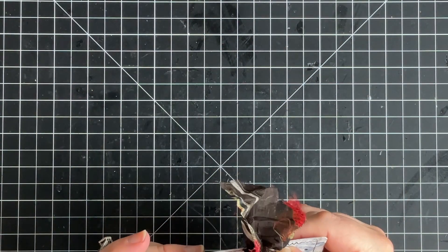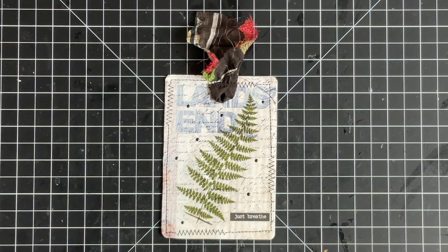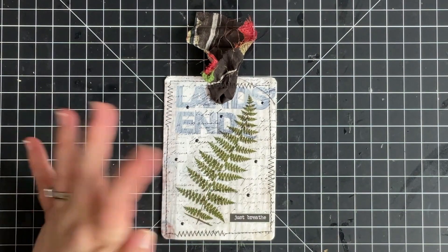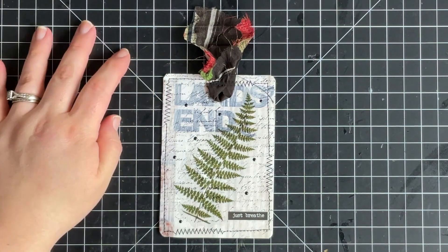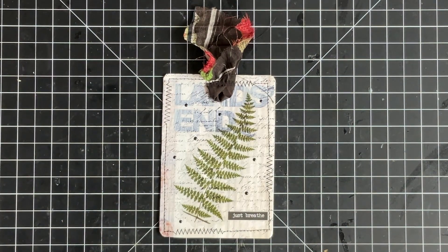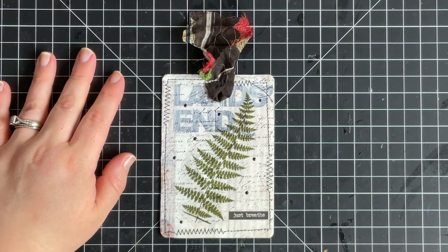I coated the Land's End catalog with some white gesso, then did a script stamp on top of that to give it a little more interest. I used a fern stamp as part of my botanical element, and some Nuvo drops. I've also been using pieces of the chindi rug I found at Menards — I tore it apart, and I have a video showing how to do that. I've been tearing those pieces off to use for my cards and it just looks so, so pretty. Absolutely loved it.